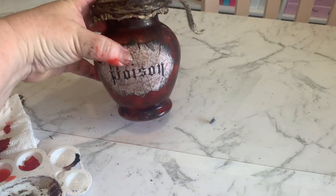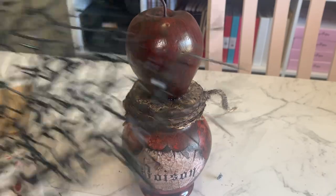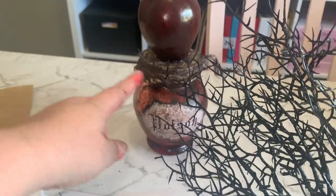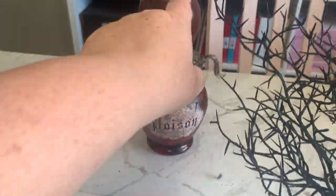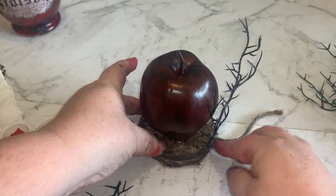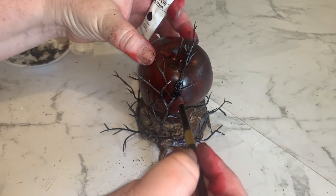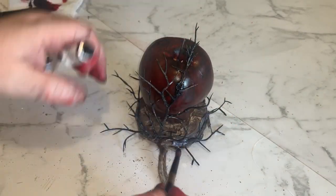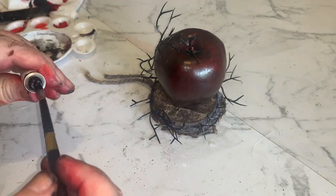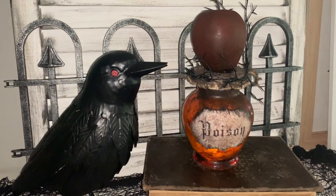That's how we're looking so far. We're going to hot glue our apple on top, and to finish it off I've got this little branch that I used for Halloween last year, so I'm going to put a few of those around the rim going up to the apple as well.